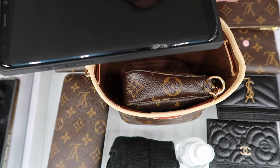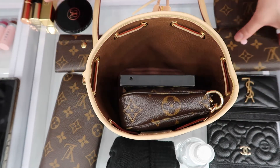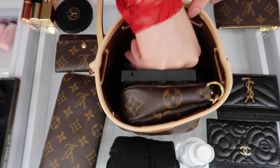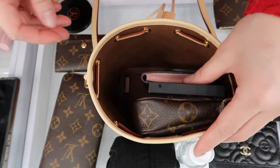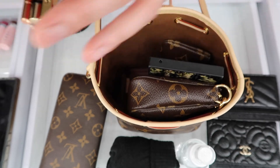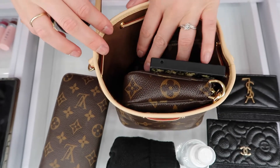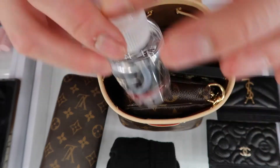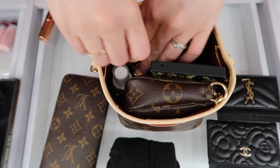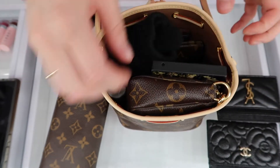I'm going to put my cell phone — this is the Samsung Galaxy S8 Plus. I'm going to put in the Rosalie coin purse. You can put it vertical or horizontal; I'm going to put it vertical. Now the key pouch, and then the six ring key holder. I have a little bit of room left — I'm going to put my hand sanitizer, a couple lipsticks, and then let's try to put my gloves on top. So this is what it fits.